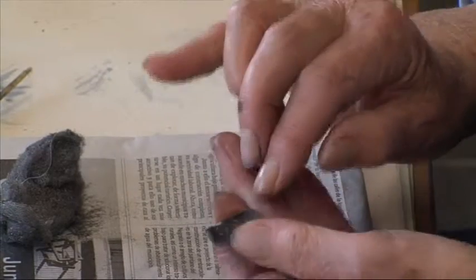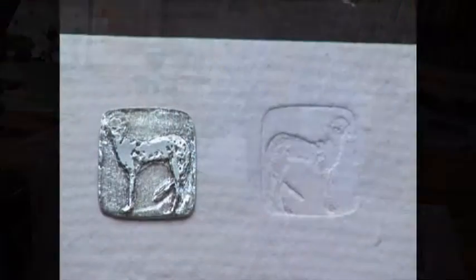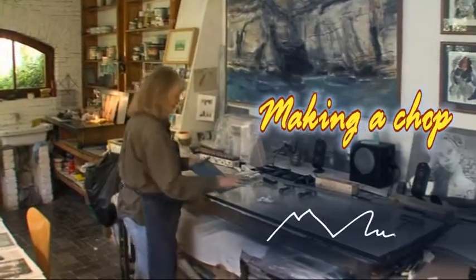So what I'm going to do now is clean the varnish off them. It's clean. I'm going to show you how to make a chop.